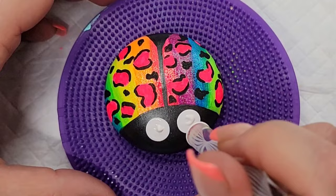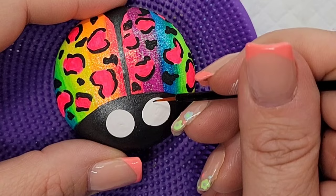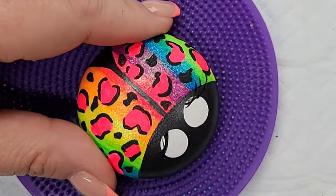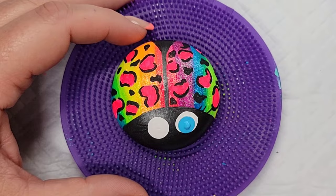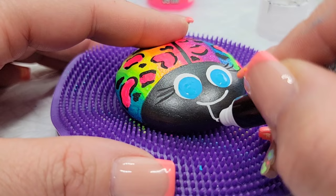Now to give this little bug some personality, I'm going to use dotting tools to create her eyes. I'll start with a large dotting tool for the white part of her eyes and swirl it out with the eyeliner brush, then add eyelashes and come back to cover the white parts with more white paint. Next I'll add blue pupils, and while those dry I'll create a nice little happy face with a white Posca PC-1MR pen and fill in a little tongue inside her mouth.